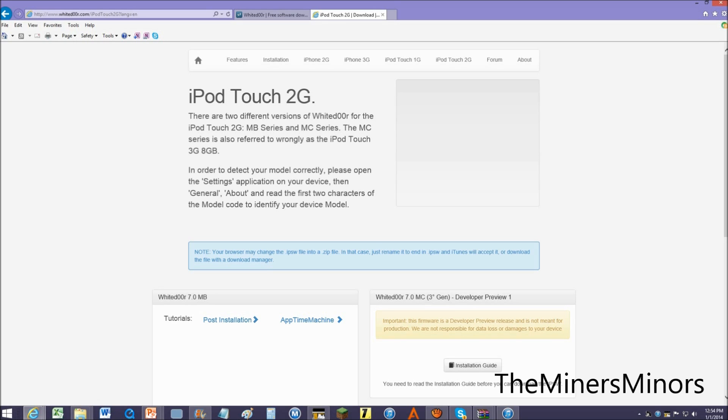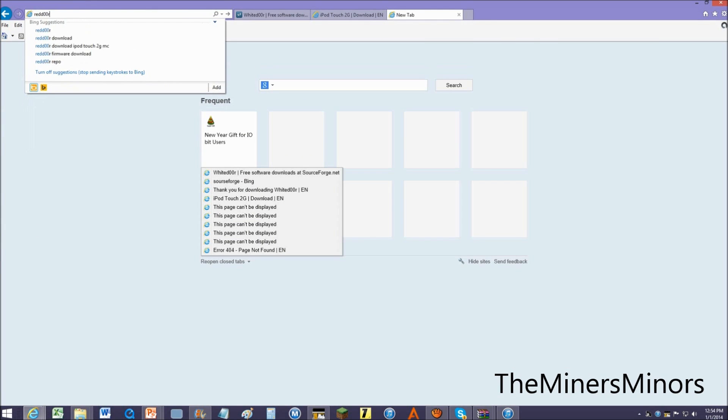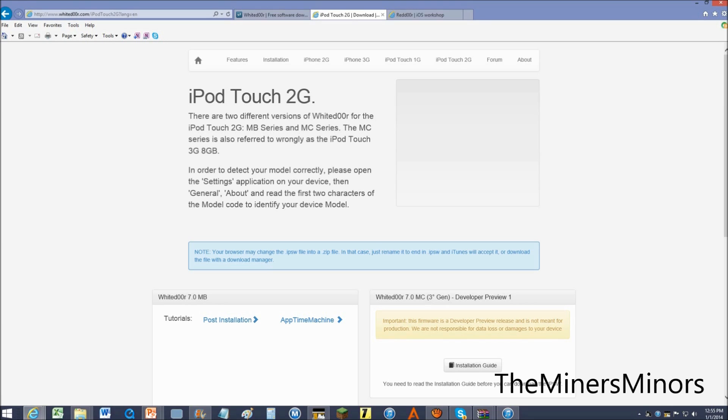If you are wondering about later devices like the iPod Touch third generation, iPhone 3GS, and iPad first generation, White Door is not supporting those. But there is another project called Red Door — Red Door will support these devices. The nice thing about the Red Door project, which has not created anything yet, which is disappointing, is that it's going to be based on iOS 4.